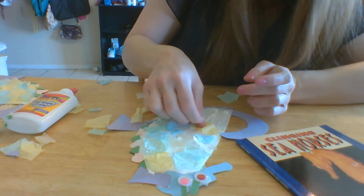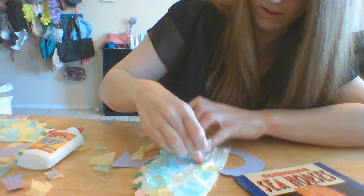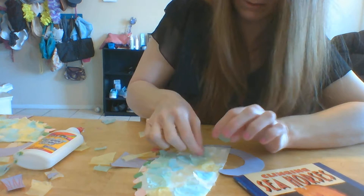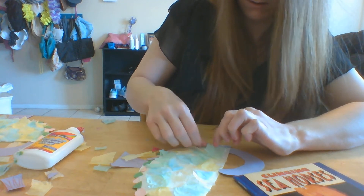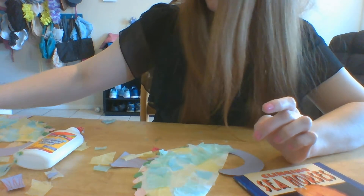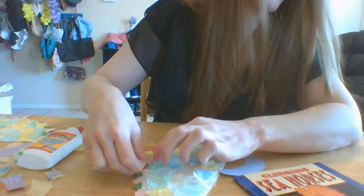This colored tissue comes from just the dollar store — it's the tissue you use when you're making a present and want to put tissue at the top. You can also add buttons or anything that makes it pretty.